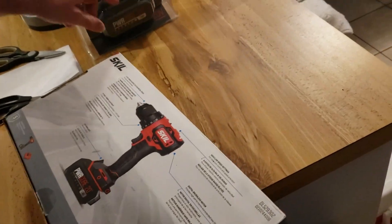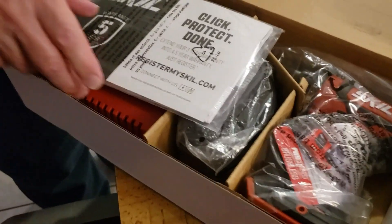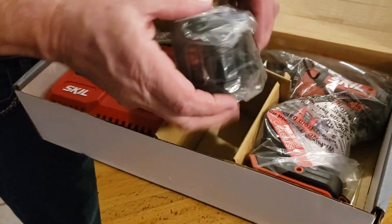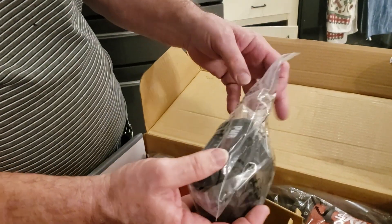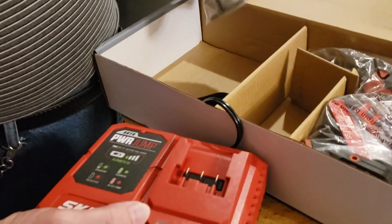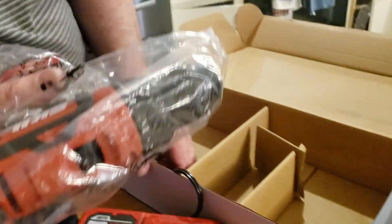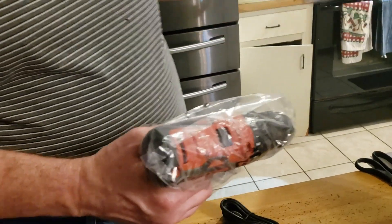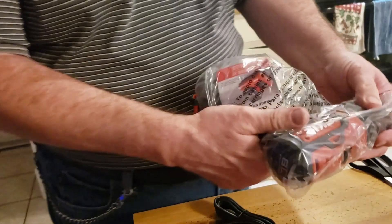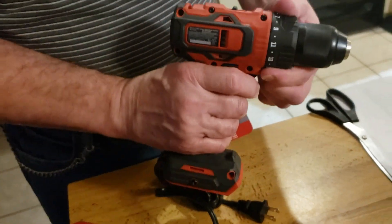Let's see what you're getting in the box. I got an extra battery because the extra battery doesn't come with it. Here's your manual, and here's the battery that comes with it. There's also a charger and here's the screw gun itself.